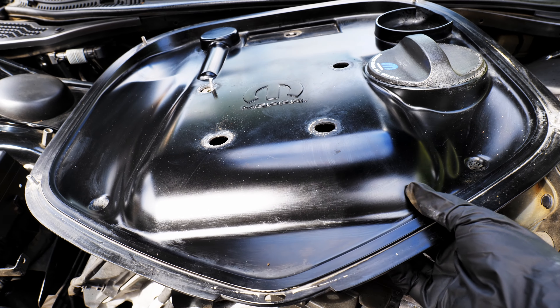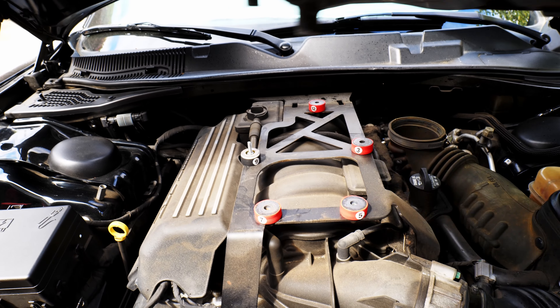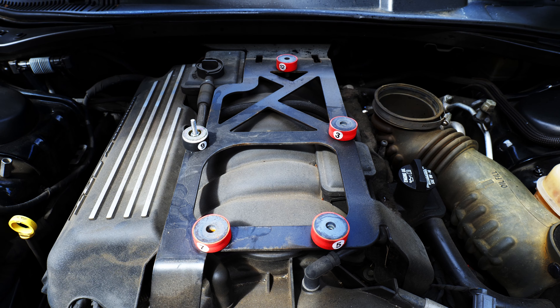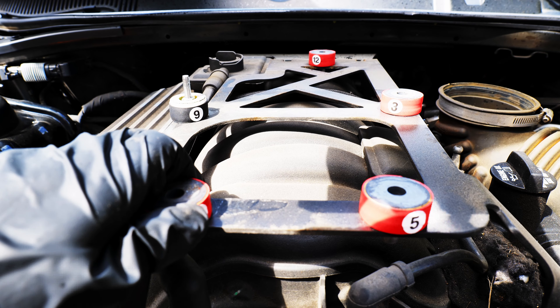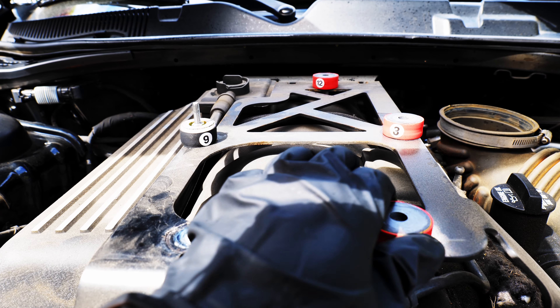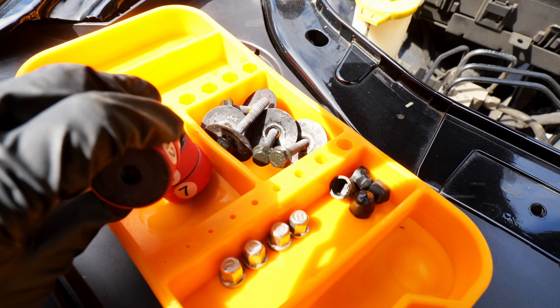I'm holding the camera in my other hand, so it's kind of tricky. I have a shaker riser kit from Scalium Motorsport if you're wondering what these spacers are. Now I'm going to remove the spacers — they are magnetic, which is why they're snapping together.